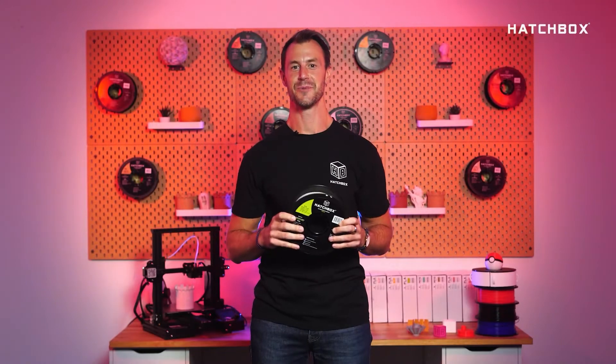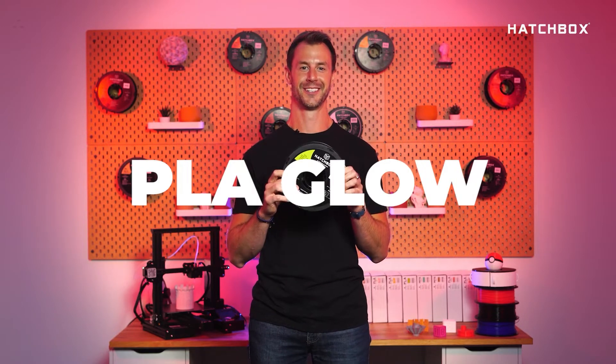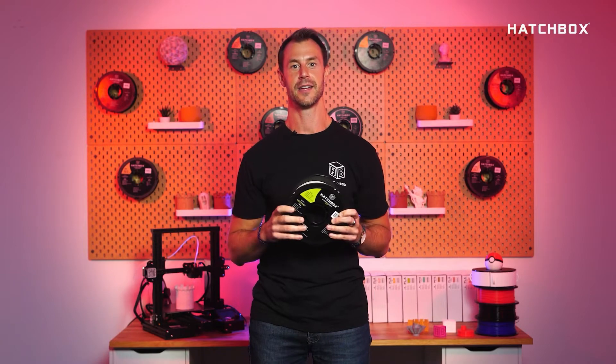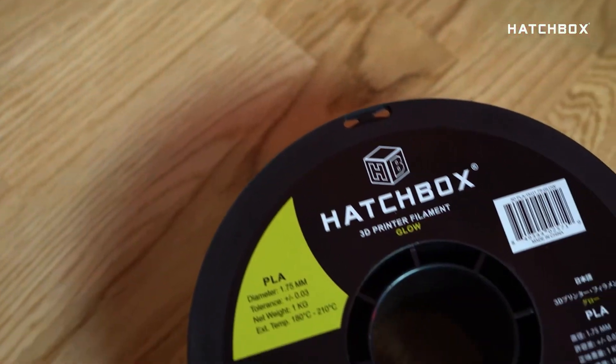Welcome to Hatchbox Highlights where we give you some quick insight on Hatchbox filaments. Today we'll be highlighting PLA Glow. Print all your favorites and more with the same quality of standard PLA with our PLA Glow. PLA filament is known for its easy printability, low melting point, and optional heat bed.